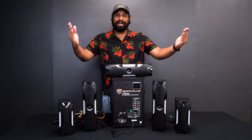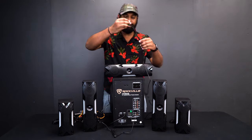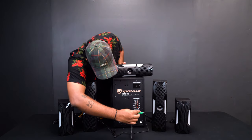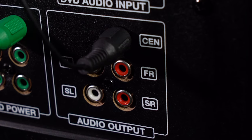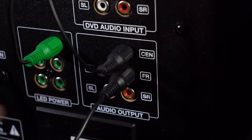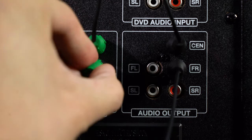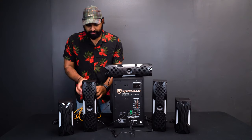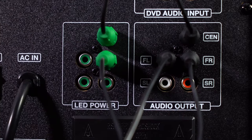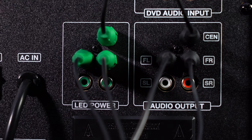Starting with the one facing the camera, that's my front right speaker. I take the black end and find the output labeled FR — that stands for front right — and plug it in. Then I take the LED power connector and plug it into the adjacent spot. Now I'll take the front left speaker's connectors — black for audio, green for LED power.